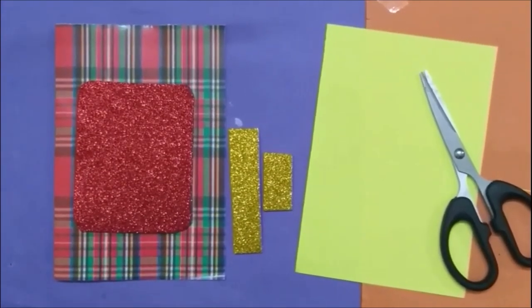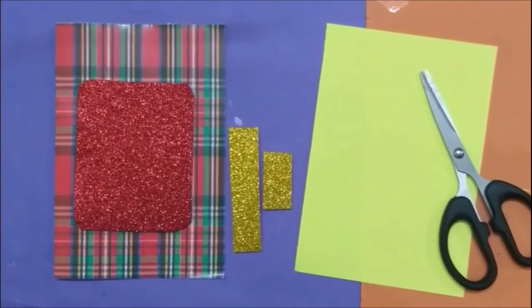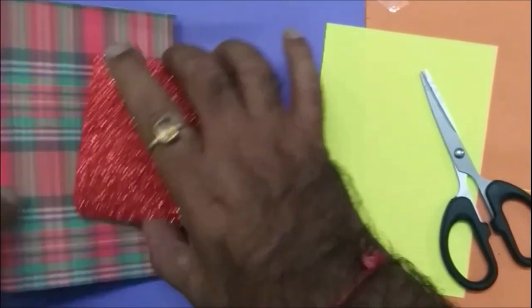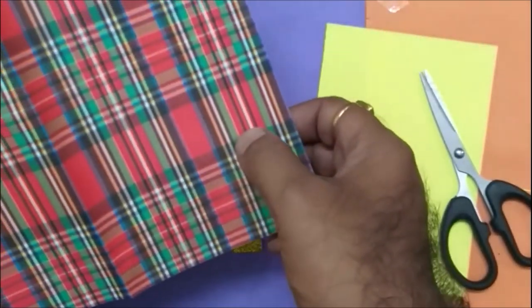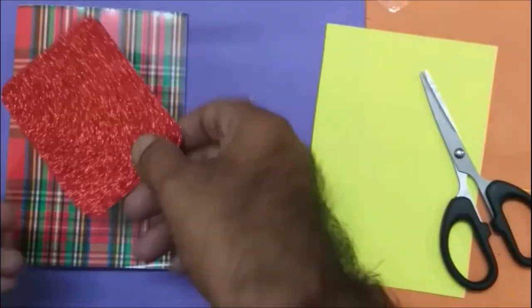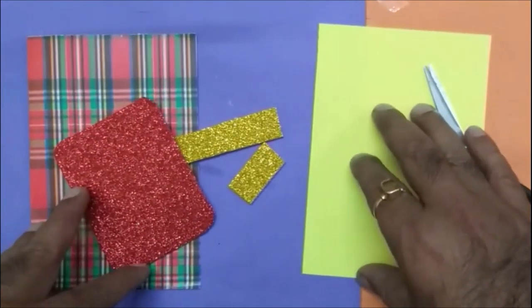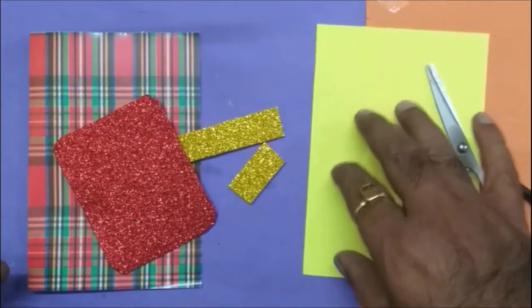Hello friends, my name is Jatin. Today we are going to make a Diwali card. Here we have a colorful paper, some glitter stickers, a few more glitter stickers, and one plain paper.